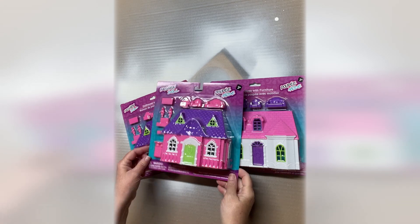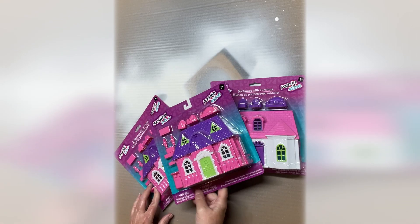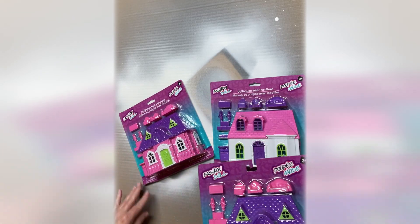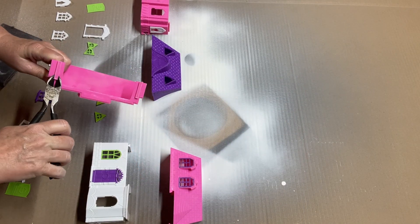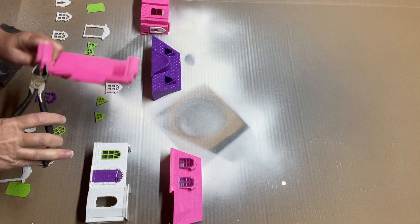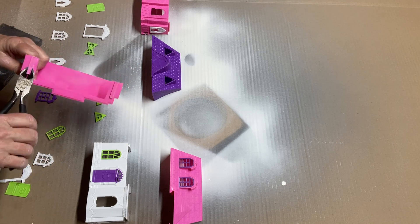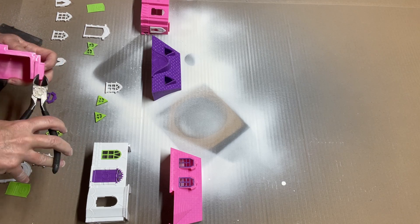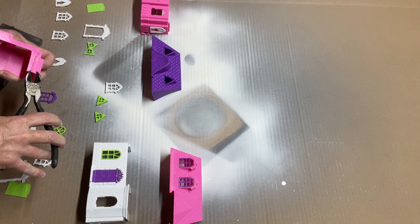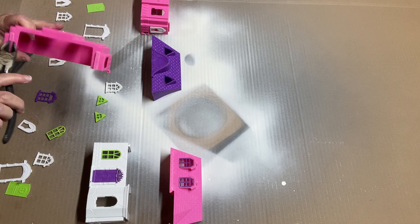Hey everybody, I'm Carolyn from Tranquil Mentor, and welcome to our channel. Today we're going to be making a Valentine's Strawberry Shortcake Fake Bake from three Dollar Tree Dollhouses. I'm just cutting these tabs off because we're going to be gluing these together and putting a little porch or patio in, so we don't need these. We're just going to be hot gluing these together — this will be the first and second story.